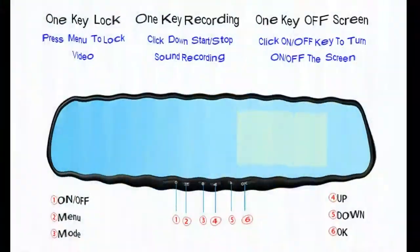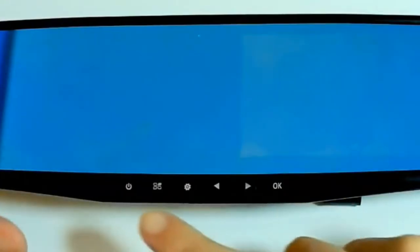Next, let's take a look at the rear view mirror. Starting from here is the power key, then we have the menu key, mode switch, navigation keys, and confirm.